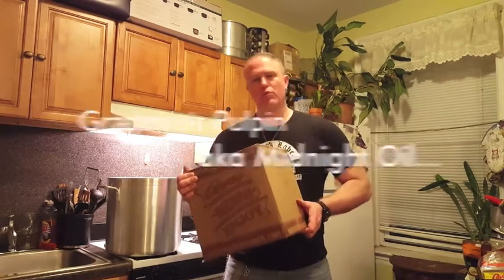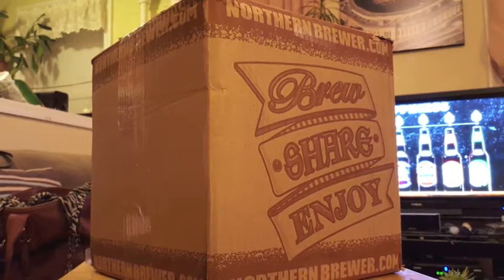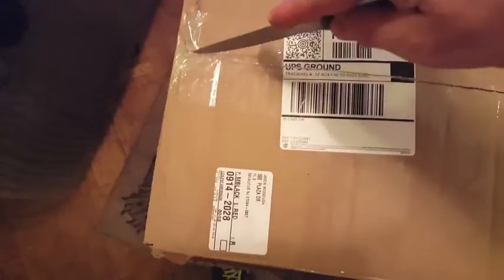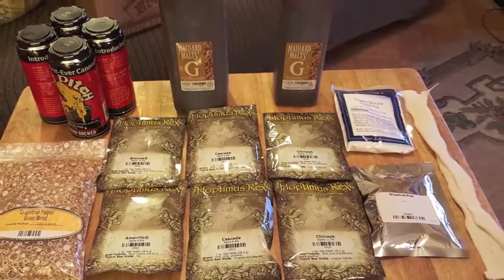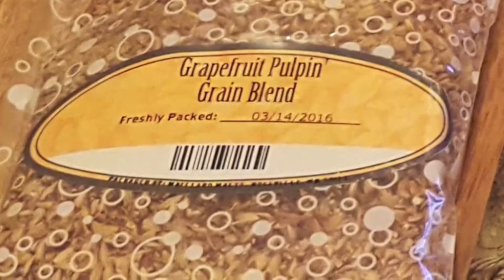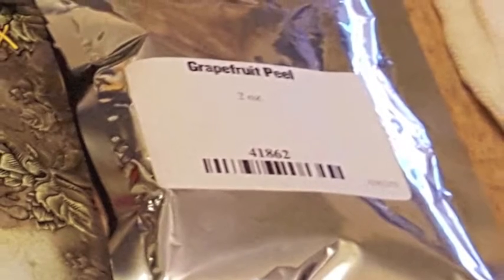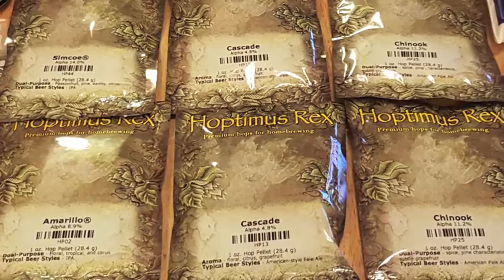Hey, what's up y'all, welcome to another edition of The Keg Tap. Today we're brewing Northern Brewer's Grapefruit Pulpin', their take on Ballast Point's Grapefruit Sculpin. I was expecting plenty of hops — as you can see, I got plenty of hops. I also got tons of malt, some grapefruit peel along with it, but primarily I got hops.